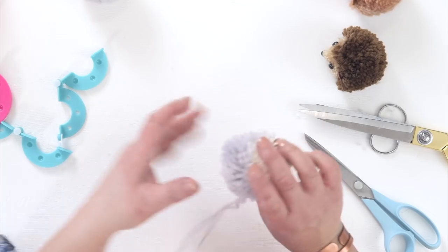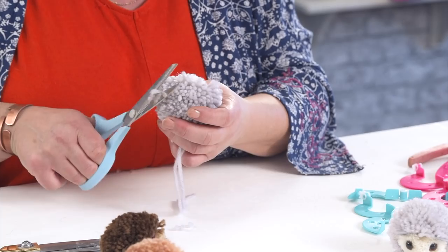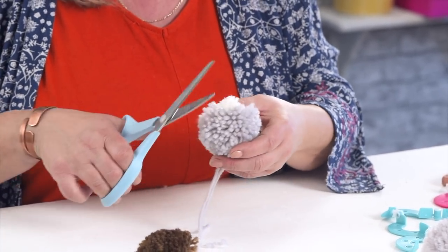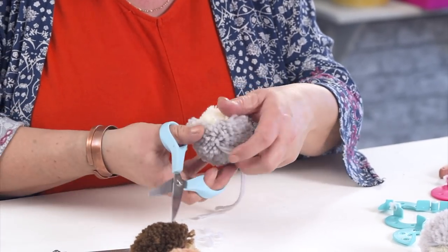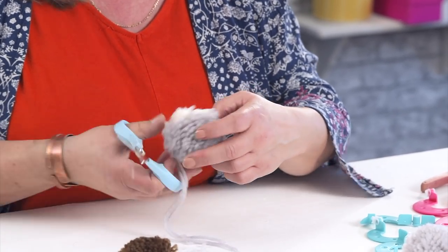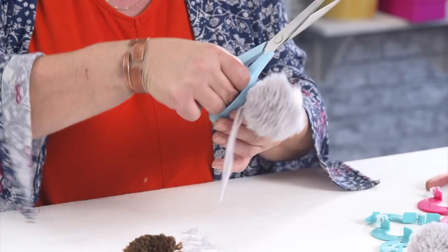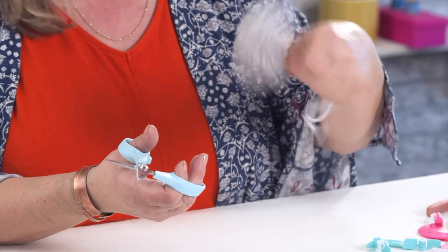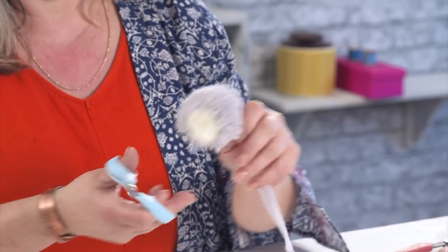And then I'm just going to trim up his prickles. You'll notice when you're making these pom-poms that some ends will be longer than others — that's where the tension of winding hasn't been consistent all the way through. Because if you're pulling yarn taut, it will stretch, but as soon as you trim it again, it springs back to its normal height. This is the reason why I keep the long ends, because you can shake it out to get a nice finish on it.